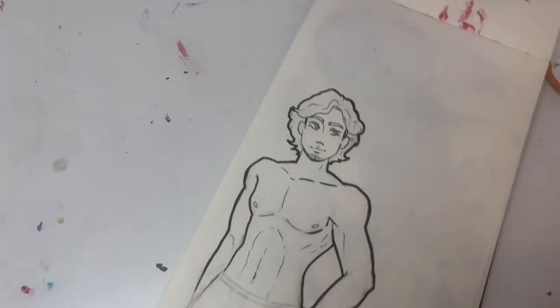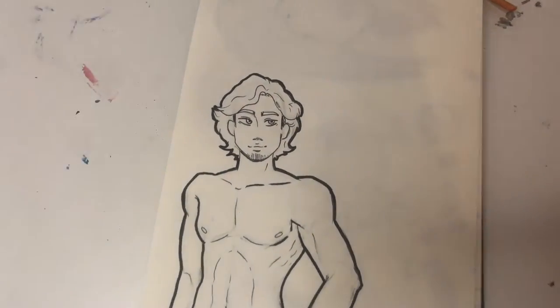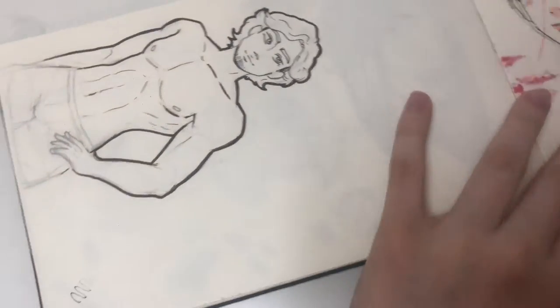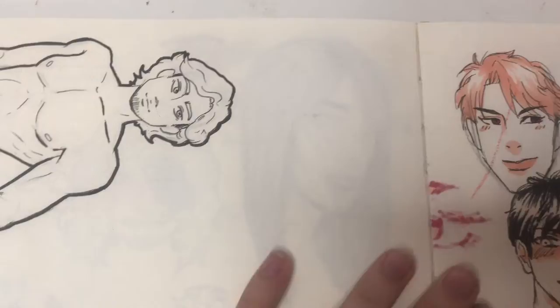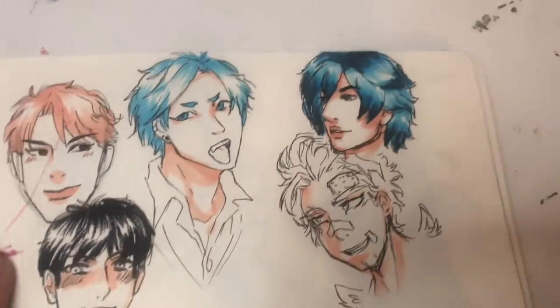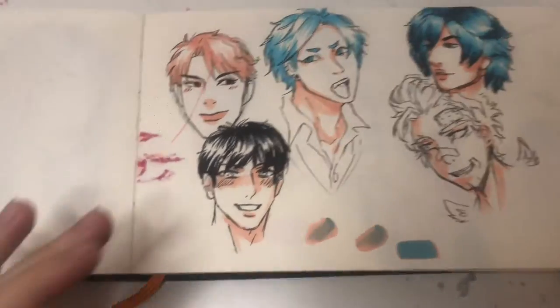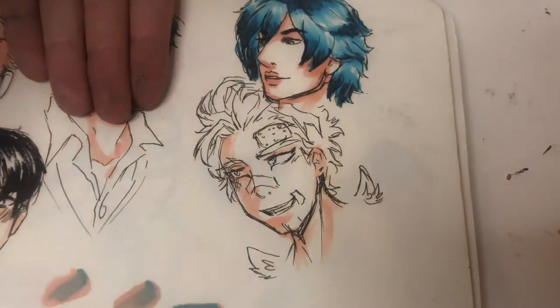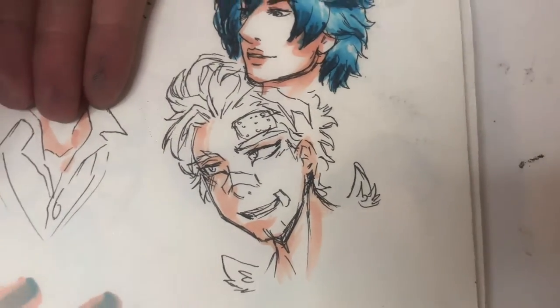Do you know who this fine gentleman is? I'll give you a hint — it's a YouTube gamer and his name starts with M. More anime guys — we'll ignore that — from a bad anime that I never watched ever. This is Hawks.